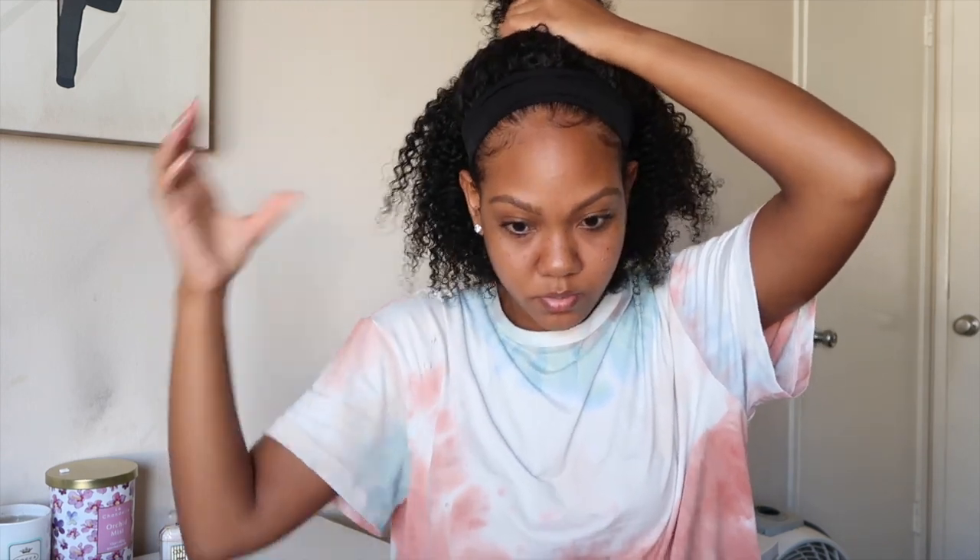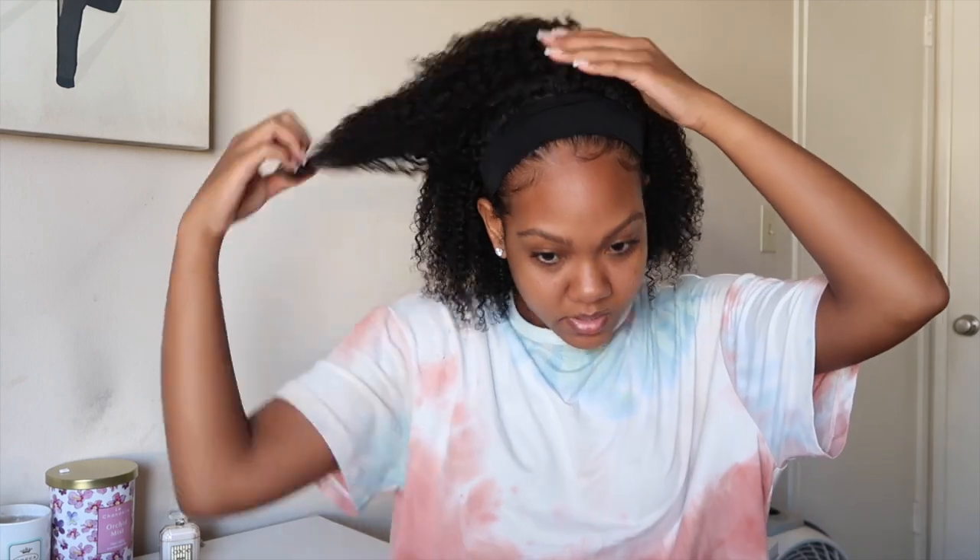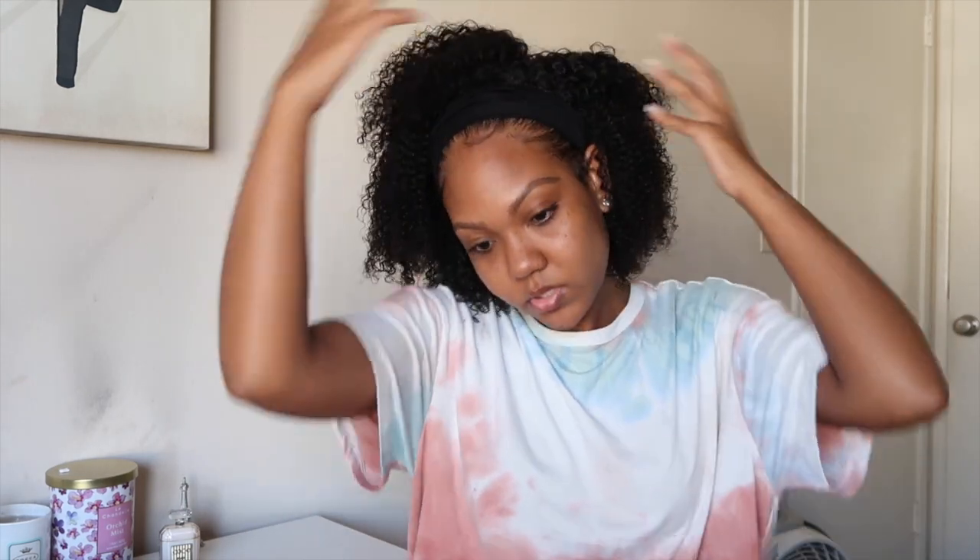Of course when it dries it'll get that nice fullness to it and you can always fluff it out. It just looks very, very natural. You could probably do a half-up style, which would be cute. If you're one of those girls that just wants it for wearing it out to have shorter hair, this is good for you. But if you're trying to do multiple styles it might not work as well — though you can do a little half-up, half-down. I think it would look cute to the side too.